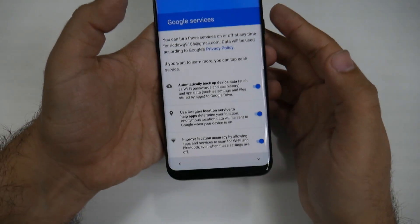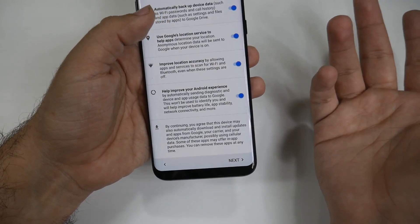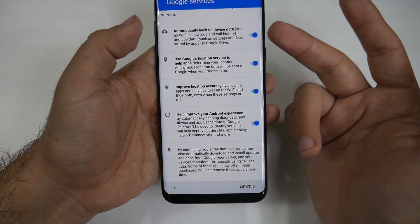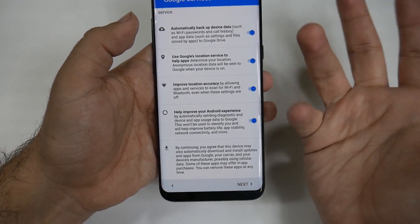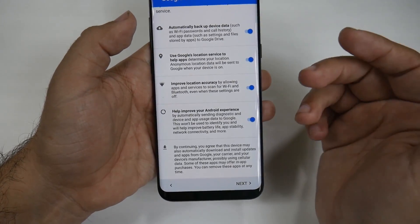Put in your password and sign in. Then you'll be asked: do you want to use all these Google services? I use all of them. Basically it'll back up my data over Wi-Fi and have everything I need, including location services like Google Maps, which a lot of apps use.